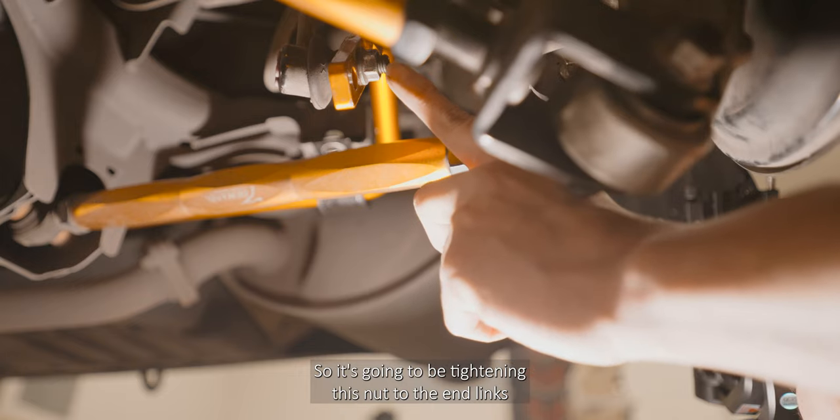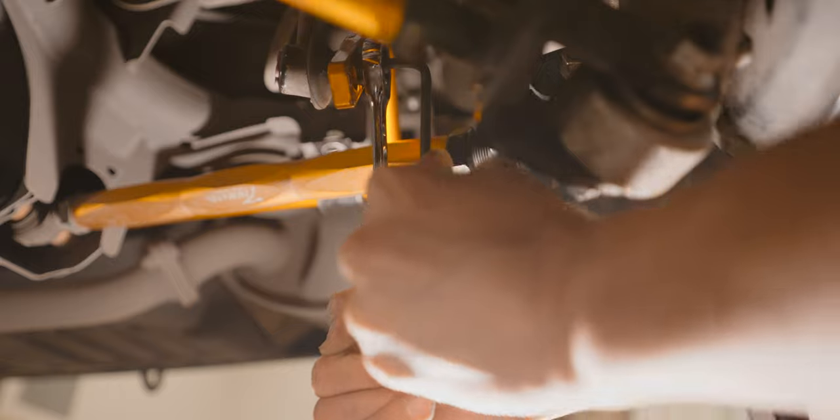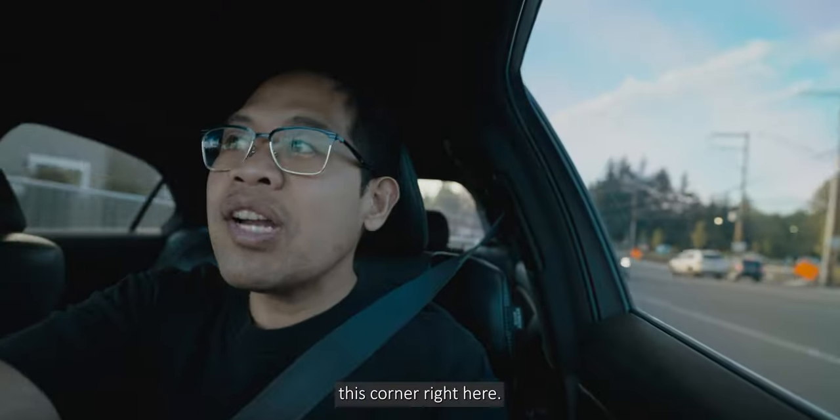Now it's gonna be tightening this nut to the end link at this corner right here — don't want to rip it out.